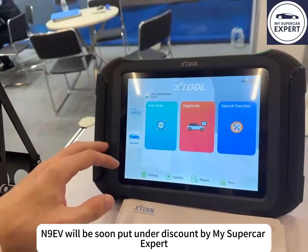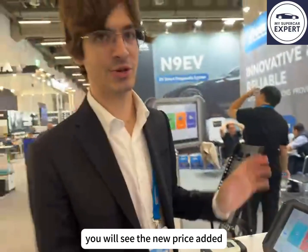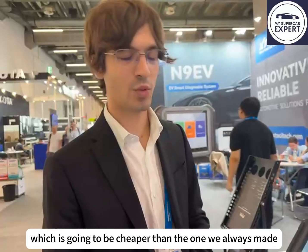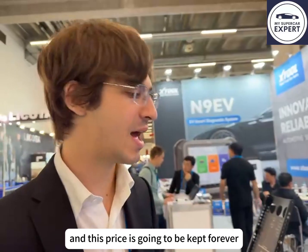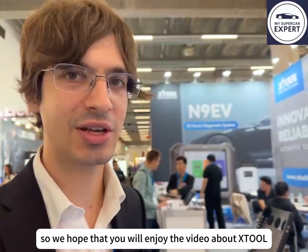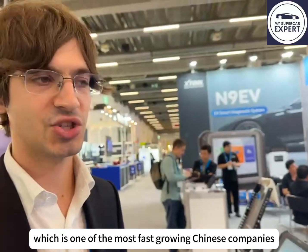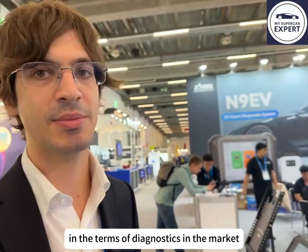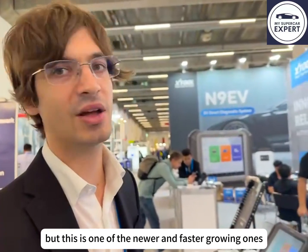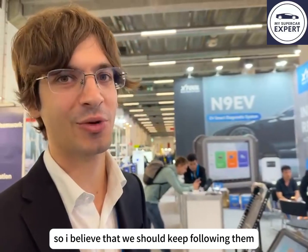The N9EV will soon be put under discount by SuperCardExpert, and in the coming days you'll see the new price added — which is going to be cheaper than what we've always charged, and this price will be kept forever. We hope you enjoyed the video about X-Tool and the support of this company, which is one of the fastest-growing Chinese companies in diagnostics on the market. Outer launch brands are also very big, but X-Tool is one of the newer and faster-growing ones, and we believe we should keep following them.